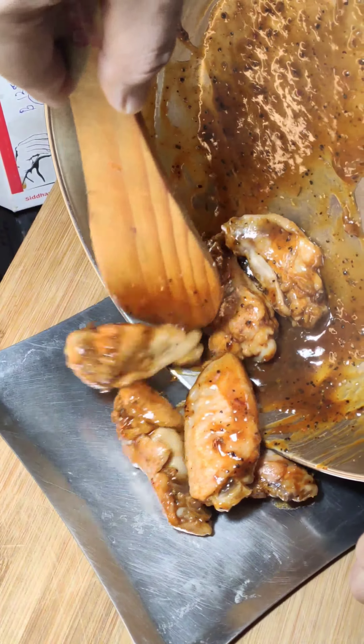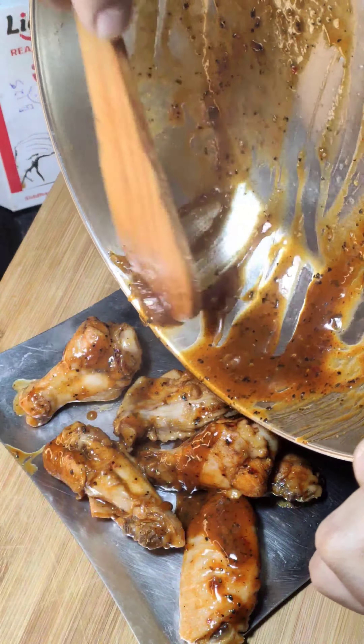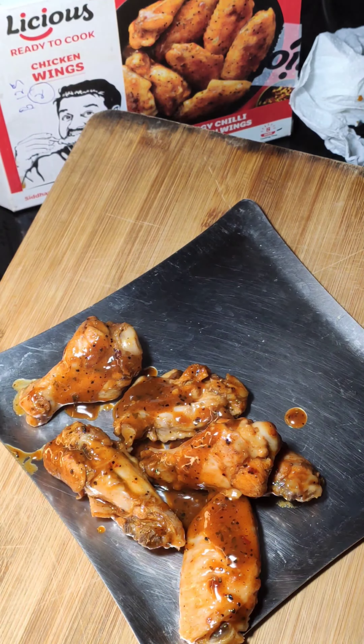It says eight minutes mein pura cook ho jayega, so let's see. Medium heat pe hi karna hai.